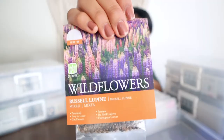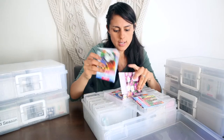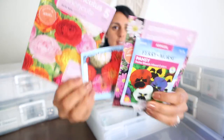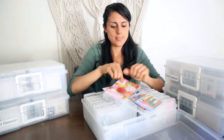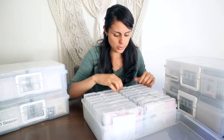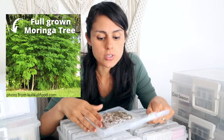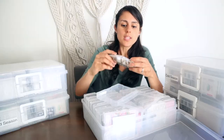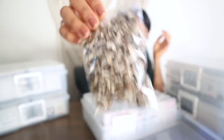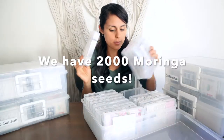These are a bunch of mixed wildflowers — I got a lot of flowers from the dollar store. These are all flower seeds and I don't discriminate; I usually always buy seeds when I go to the store. We have a bunch of moringa tree seeds, which we separated. The moringa tree is also known as the tree of life — it's from India and grows really well in Florida's climate. We have about four boxes of moringa trees.